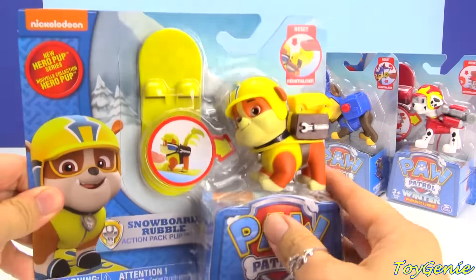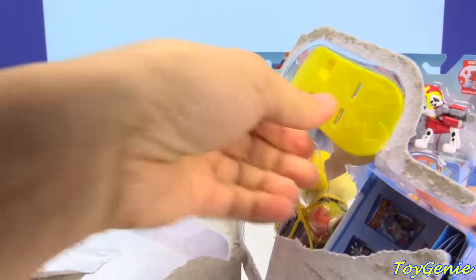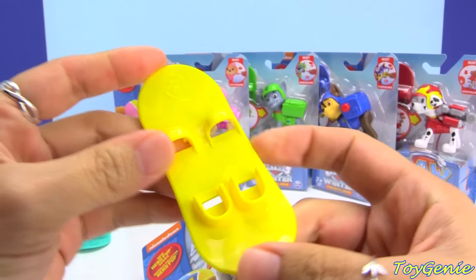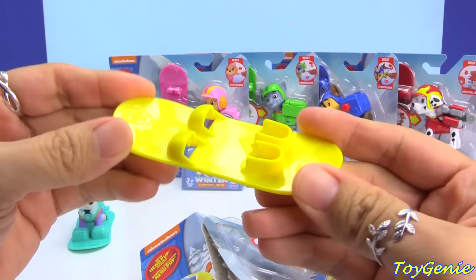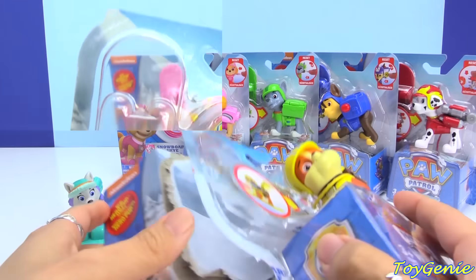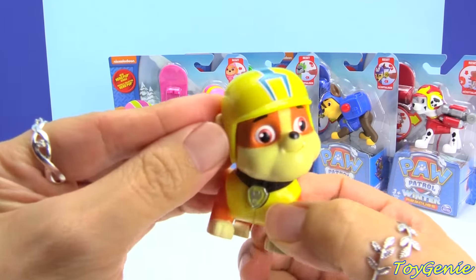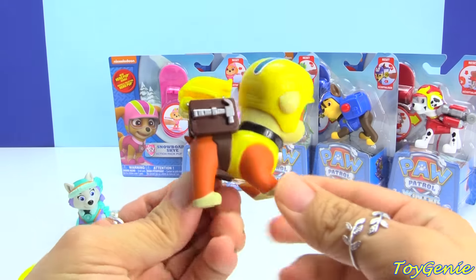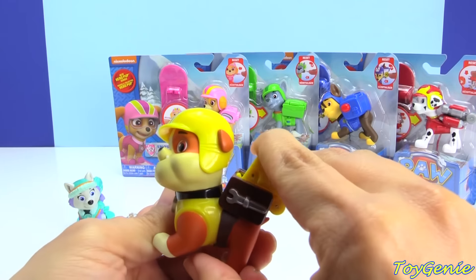Let's take a look at Rubble. Rubble comes with a yellow snowboard, and you can see that it has his tools as designs on part of the snowboard. Super awesome! And Rubble features an adorable helmet. But the rest of him is the same — he has the same little scooper when you press the badge, and it comes right out.